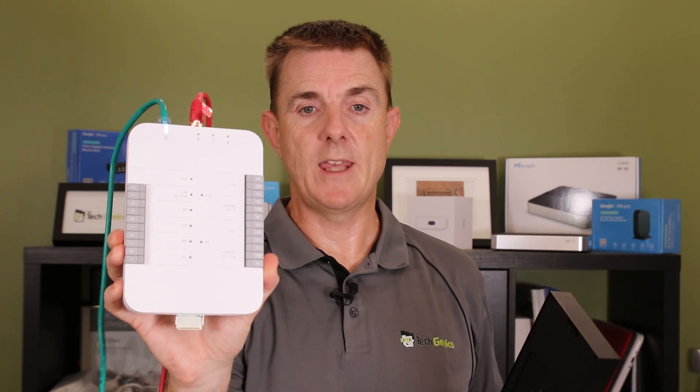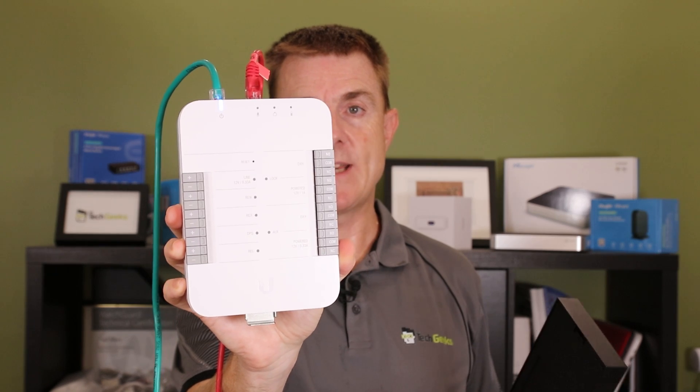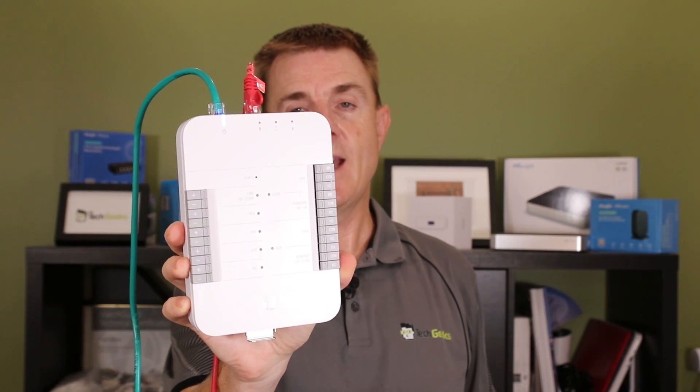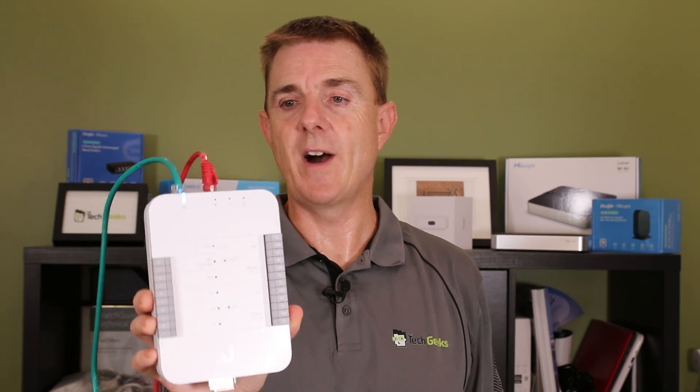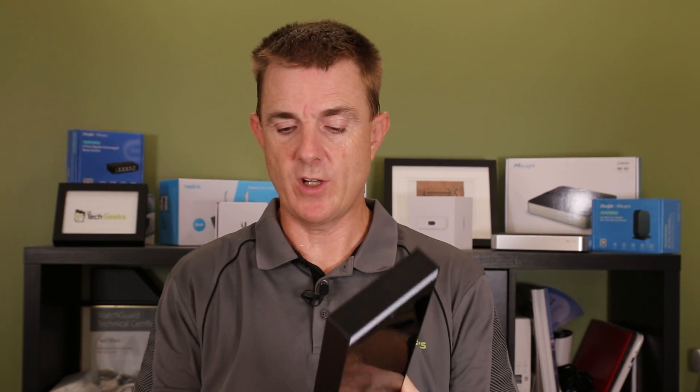Let me remind you of a few key things. You do need the UA hub to make it work — the UA hub is the brains of this. This is connected back to a UniFi switch, and it needs PoE++ and needs to be running on an OS console. The starting point for that would be the Cloudkey Gen 2 Plus — the one with the built-in hard drive — out to UDMSE or UNVR, for instance, running UniFi Access. Out from the top here you will run a cable out to your device.